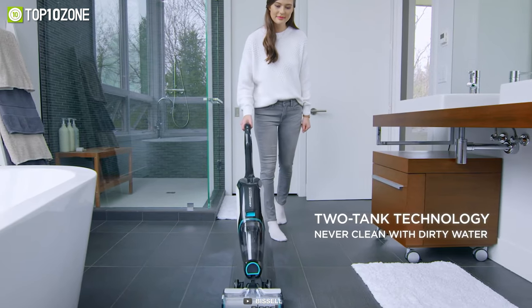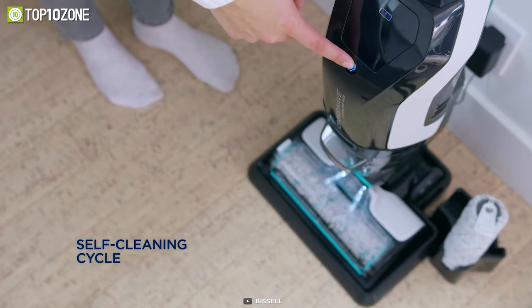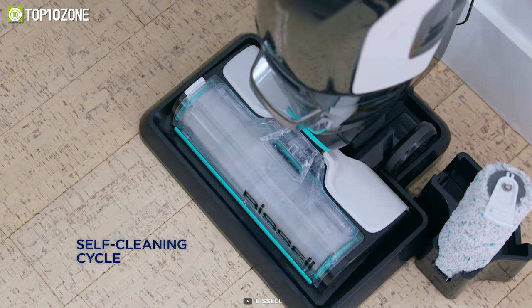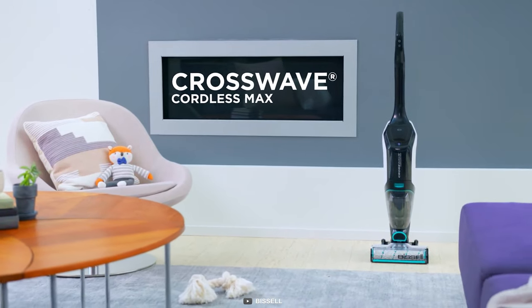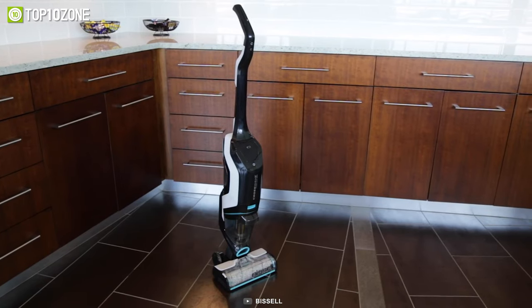Moreover, the two-tank design keeps clean and dirty water separate. Plus, the vacuum's self-cleaning cycle will automatically clean the brush roll when you're finished cleaning. Overall, the Bissell Crosswave Cordless Max is one of the best upright vacuum cleaners on our list that packs up more dirt in every pass.